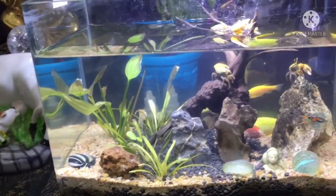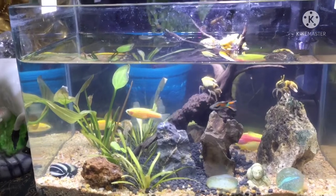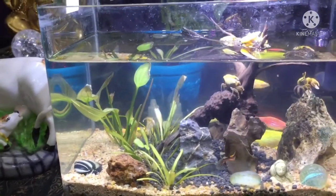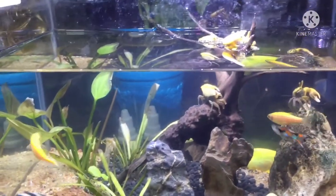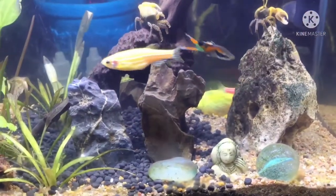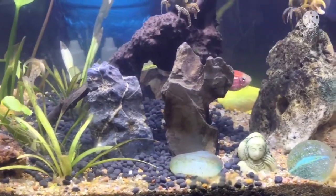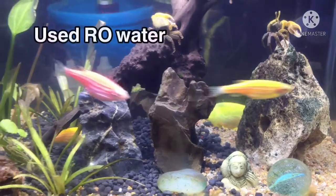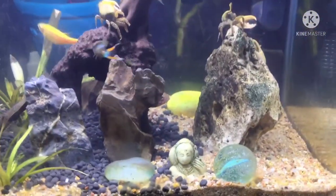I will be adding Fiddler Crab to a low water level setup. I will be keeping the Fiddler Crab as a freshwater crab in this tank.